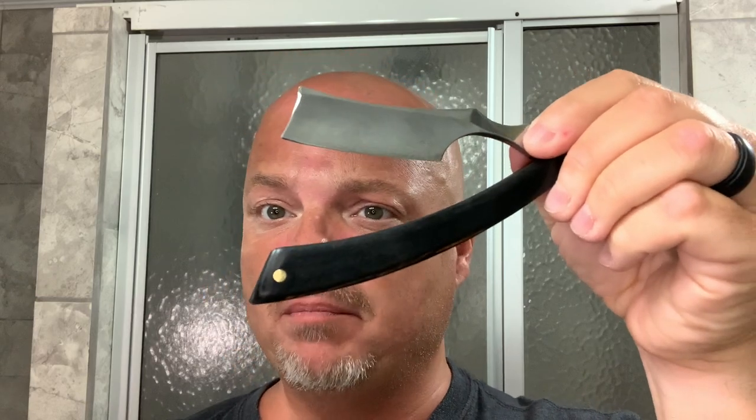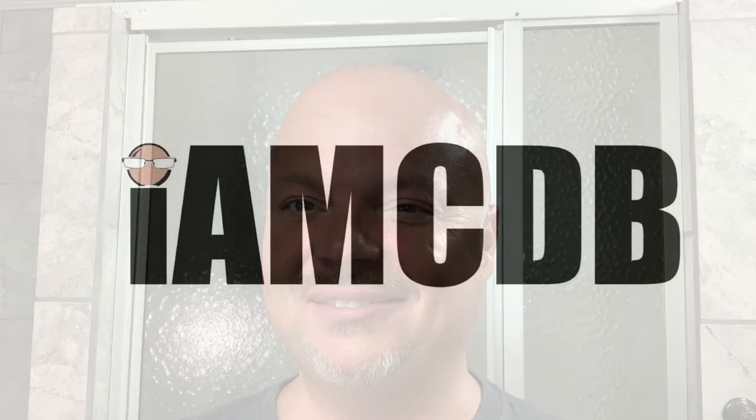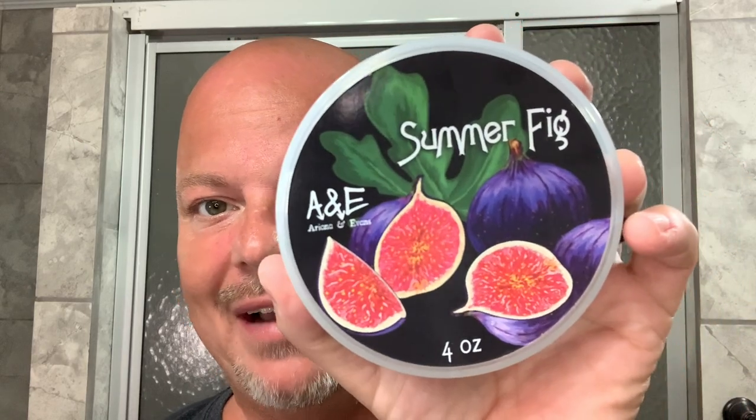In this video, we're going to use Ariana and Evan's Summer Fig and a blade I just honed up myself that I got from AliExpress for $10. Stay tuned. Hey there folks, and welcome back for another video. I'm your host CDB, and today we're going to use Ariana and Evan's Summer Fig.